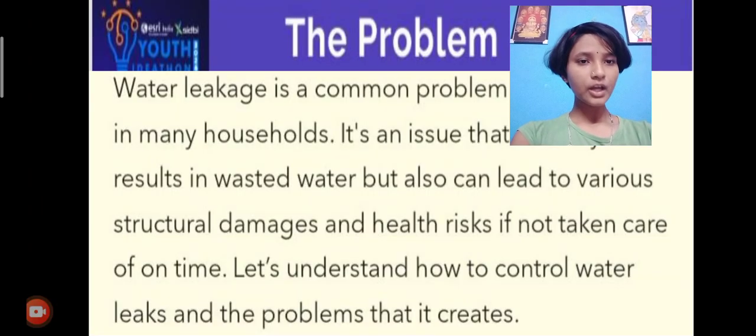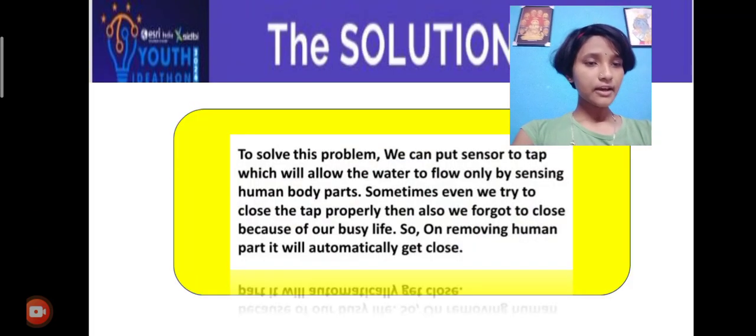The problem: water leakage is a very common problem. To solve this problem, we have a solution. The solution is: we can put a sensor on the tap which will allow the water to flow only by sensing human body parts.